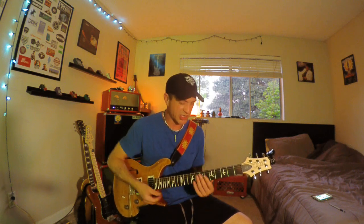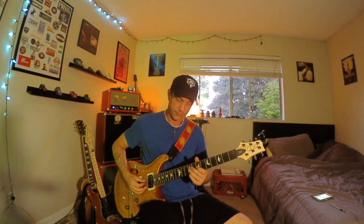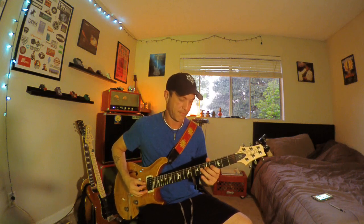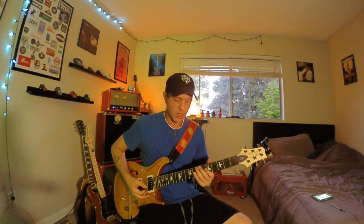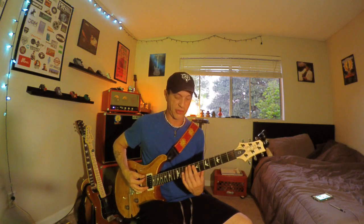Using those ghost notes is really cool when you're doing solos too. Don't forget patterns — practice your scales. Here's in threes.